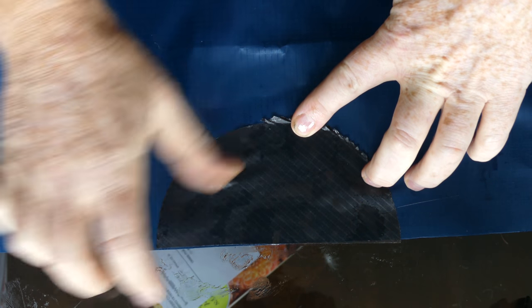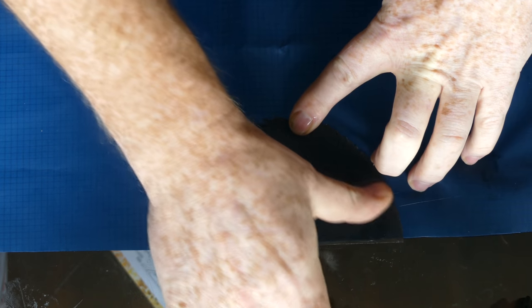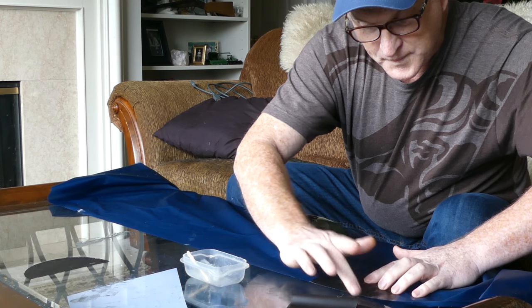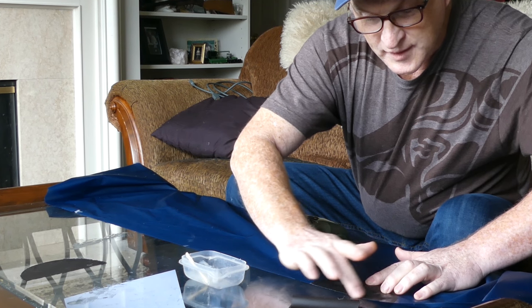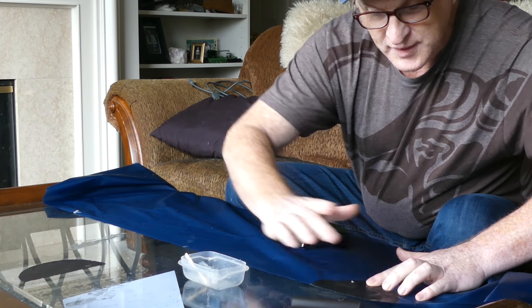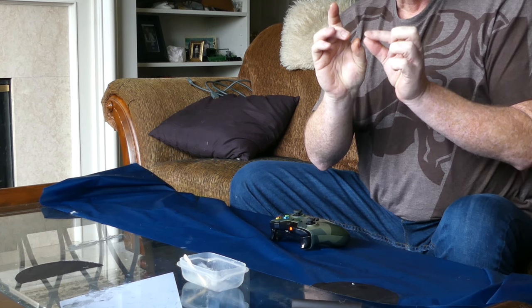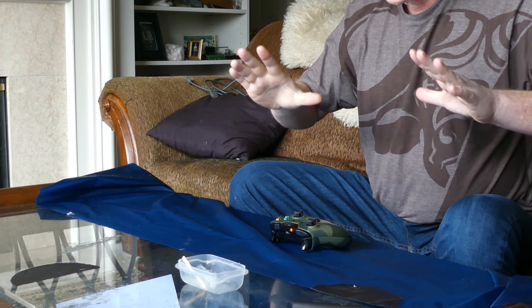I center each patch and push all the bubbles out. My theory is I want the tension to be spread out — not just on two webbing points — I want to try and distribute the load across the whole reinforcement area.